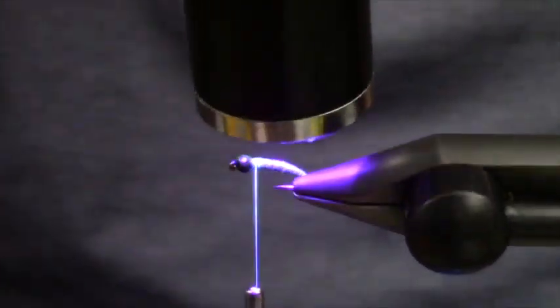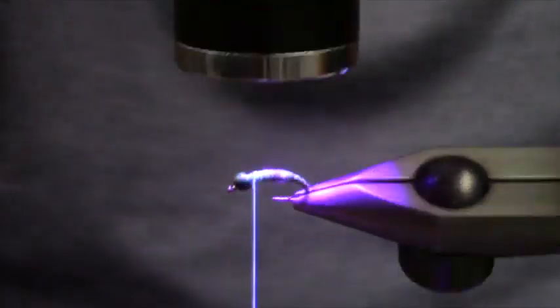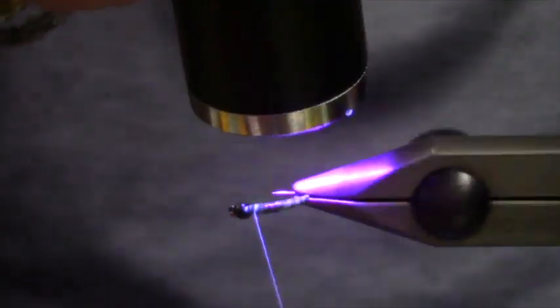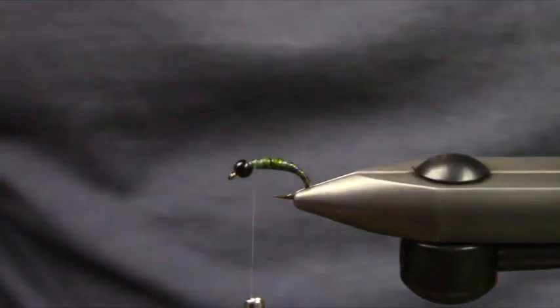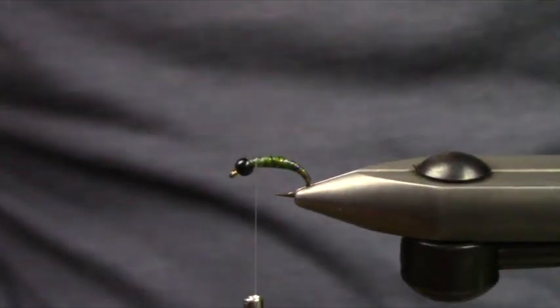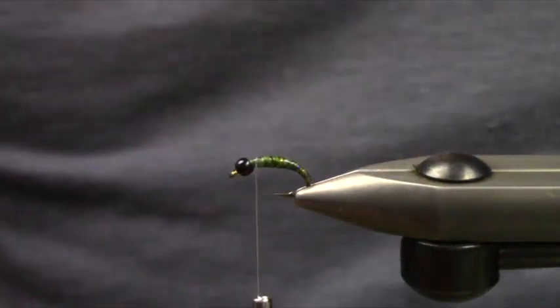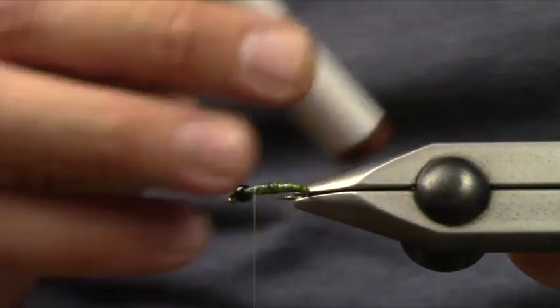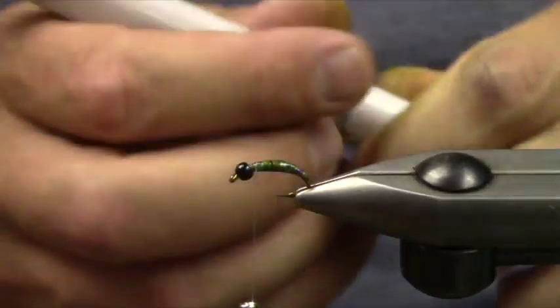I'm going to go ahead and cure that. We've just really done the first coat and a cure. The way it works out with how modeled the Predator Wrap is, you get a very segmented, random look.